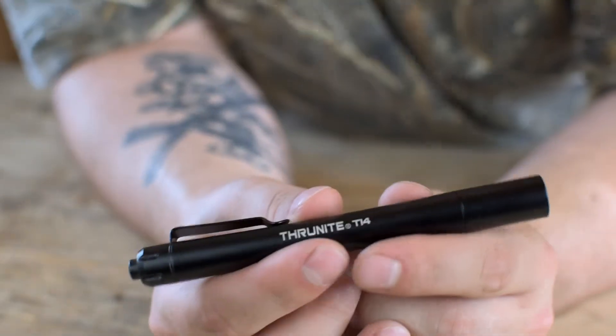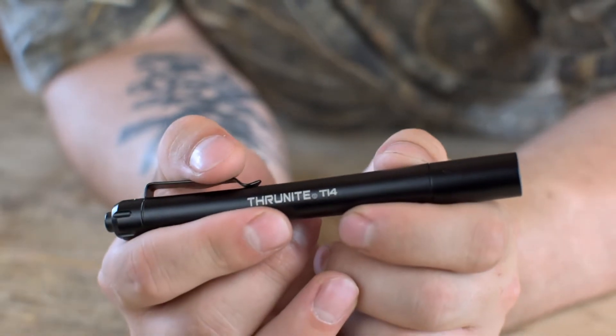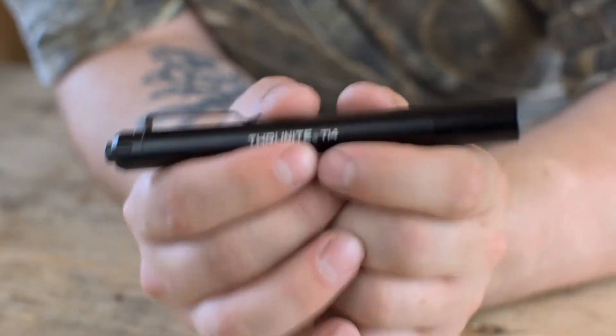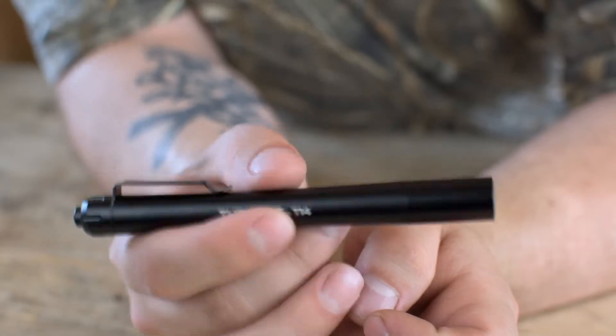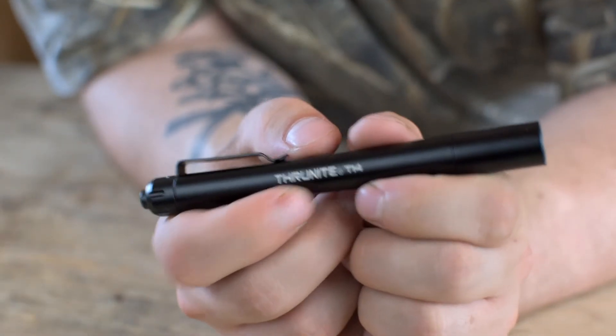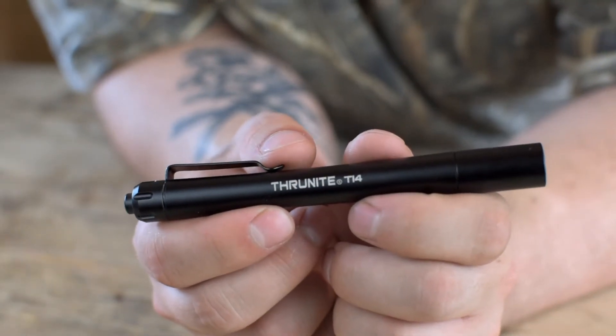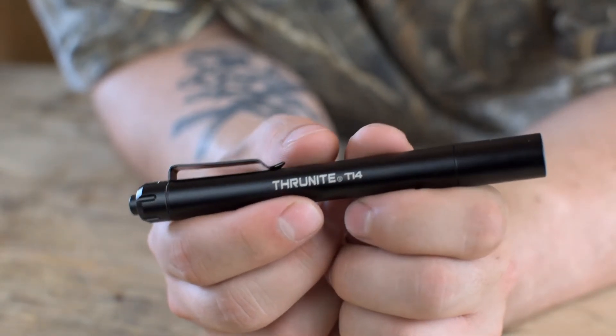I have one critique with this light, and that is fixable. There's just enough space in the chassis for the batteries to move around in there. That could be fixed — all you need to do is wrap a little bit of electrical tape, one wrap around each battery, and that would stop them from moving.